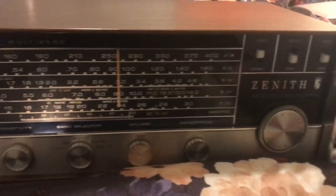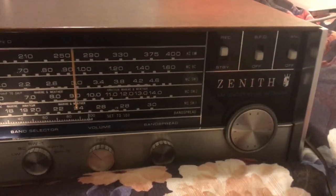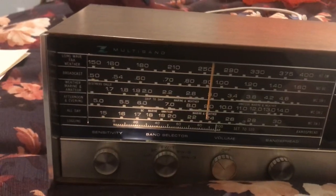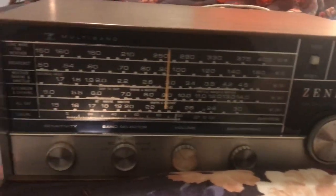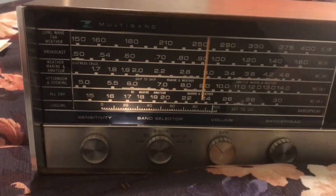So I have it sitting on a bed because I don't have any room for it here in this house. And this thing lights up. It's a shortwave radio — it will receive AM and shortwave and all that.